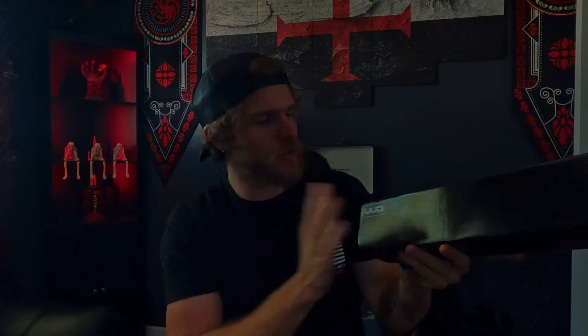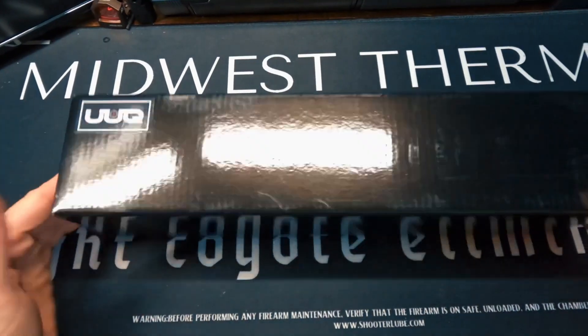Ladies and gentlemen, welcome back to another video. Today we have the UUQ 2 to 7 by 32 rifle scope — the Vibe Shield, the second installment in the Vibe Shield series from UUQ. With no further ado, we're going to jump into this and see what it's all about.